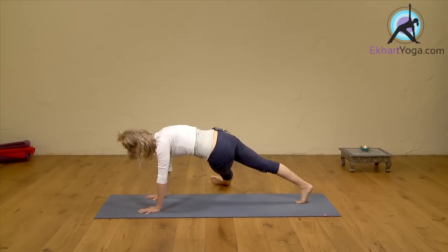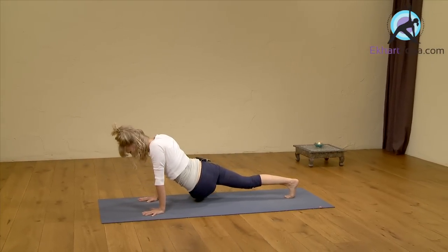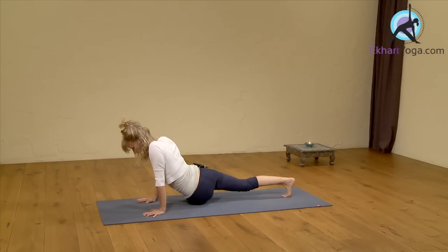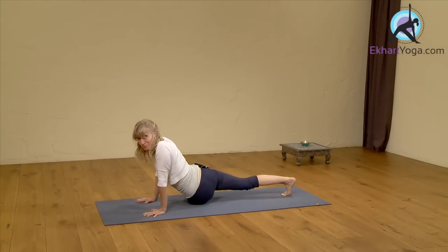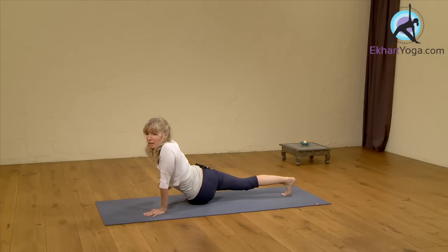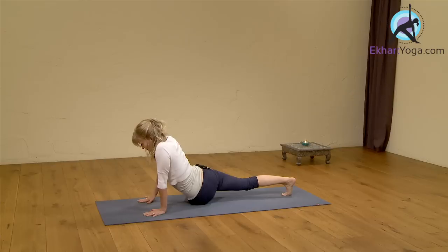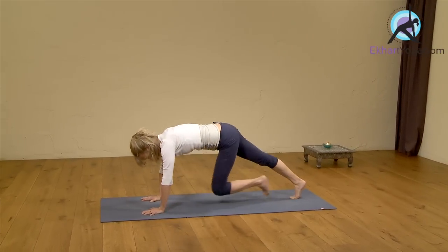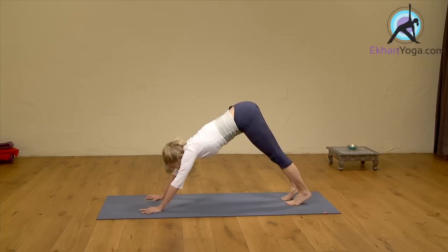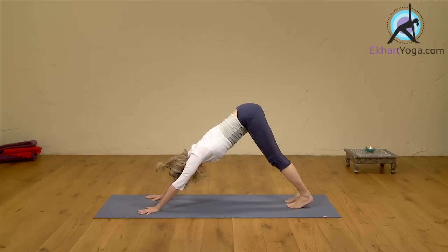Extend your left leg through to the right. Inhale here, and only come as far down as feels appropriate to your body. Take a breath here — enjoy that stretch. Especially if there's tightness, it may come all the way up into the left side body and belly. One more breath, then pressing back up. Bring your left leg next to your right and press back into downward dog for a moment — not even counted, but it will still make you feel good.